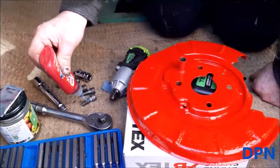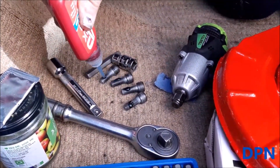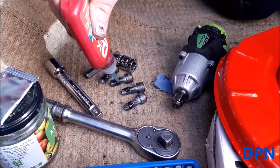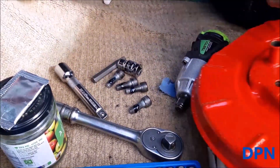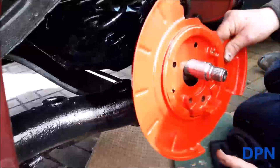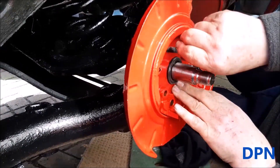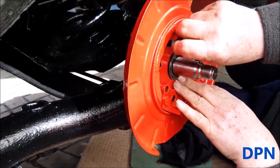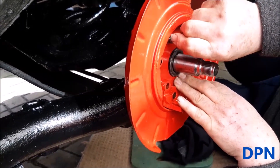We've got the shield all ready and it's held in by these four bolts — they've got an allen key fitting on them. We put a little bit of loctite on them just before putting them in. It's lined up with the hole at the bottom for the handbrake and the four bolt holes to attach it.